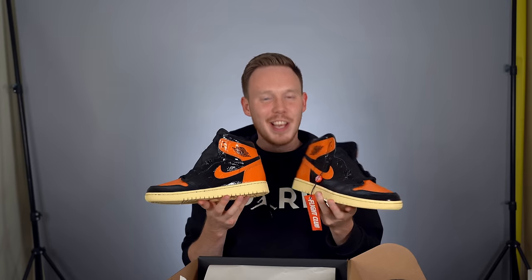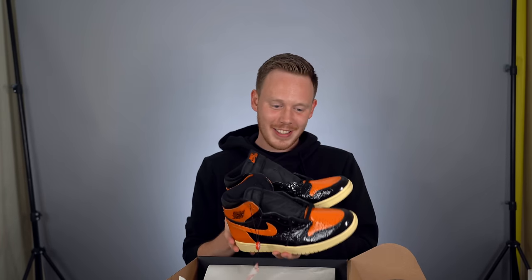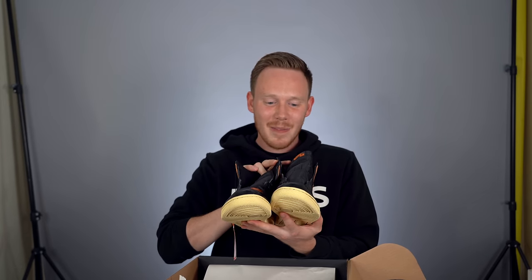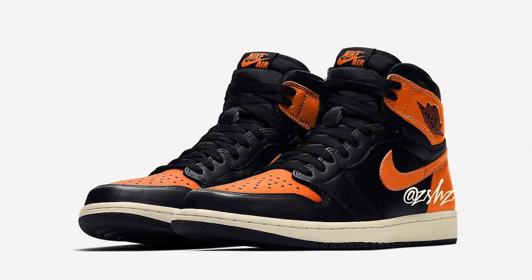So I guess this is it — this is the Shattered Backboard 3.0. I've been calling it the Vaseline edition. It's better than I expected, it genuinely is better than I expected, but it's not great. After having the shoe for a day and wearing it around, I do kind of like it — and I hate that I'm saying that, but it's true.